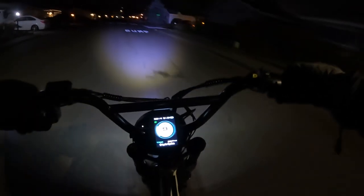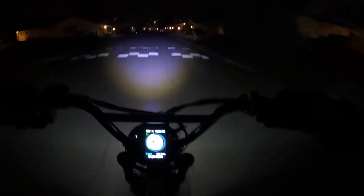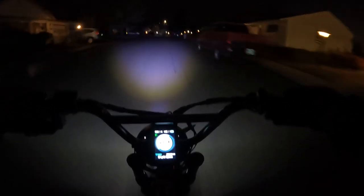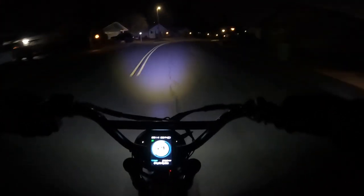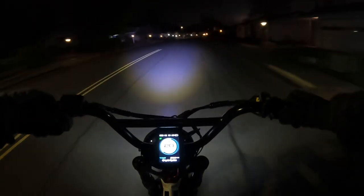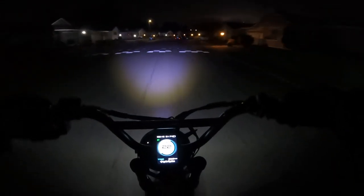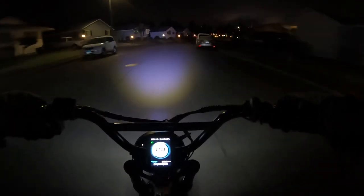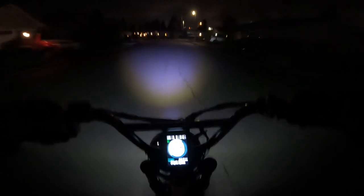That noise you just heard was me using the regen brake — just before it stops it makes that little bit of noise. It's a coolish evening here right now. I think the temperature when I looked was 29 degrees, so we're on the chilly side. But like I've been saying all the way along, every single time I get on this bike I'm liking it more and more. This bike is just a joy to ride.